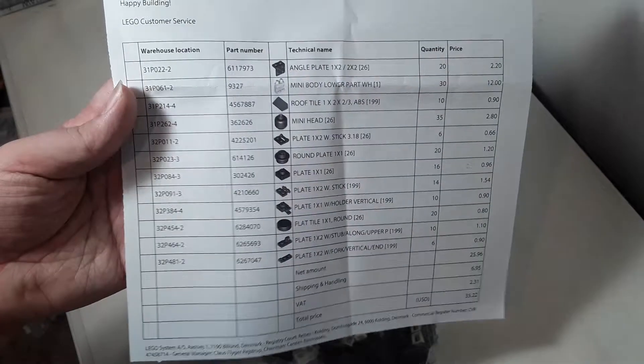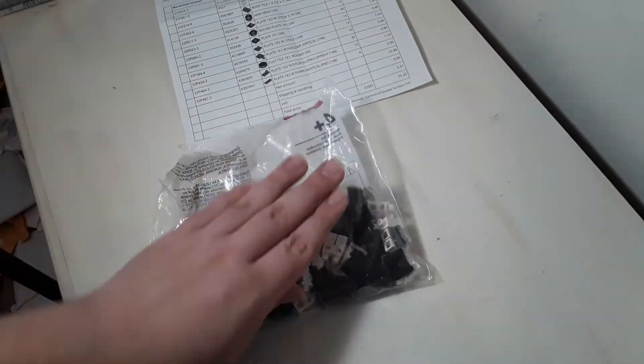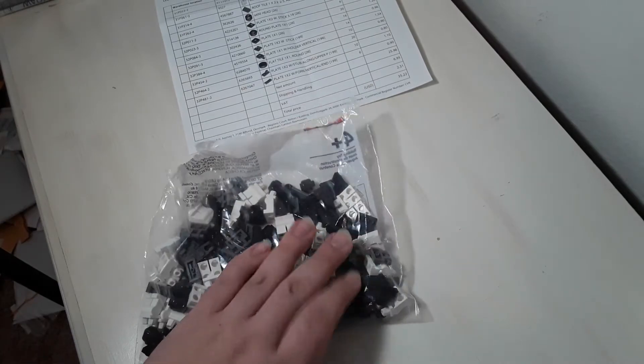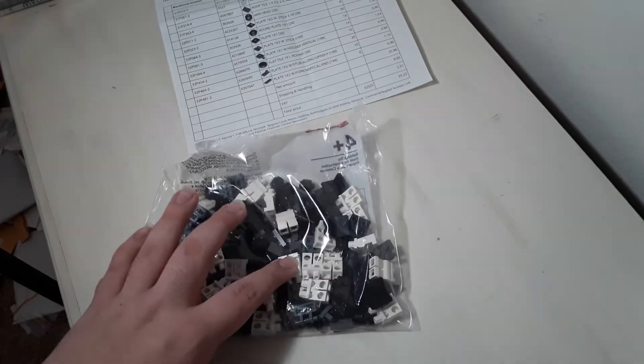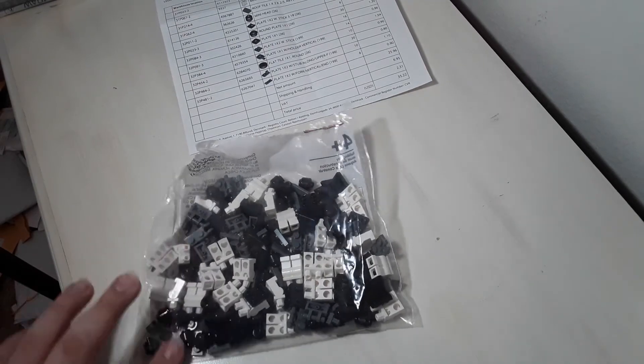Then we have a couple packages from Lego. First, we have this package — got all of that stuff in there. A bunch of heads, legs, some slope pieces. A lot of stuff for mock building. But I also have legs for decaling, as well as all the black heads, which I love.